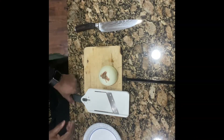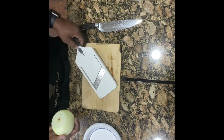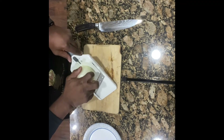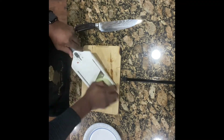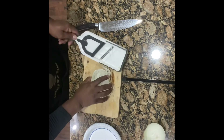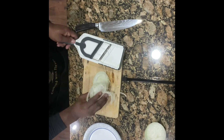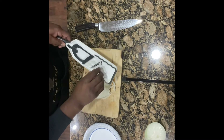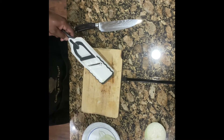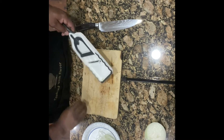Alright guys, so first thing we're going to do is we're going to slice up our onion. A mandolin really helps the process with those thinly cut slices. Look at that — we already got it done. So those are our onions.